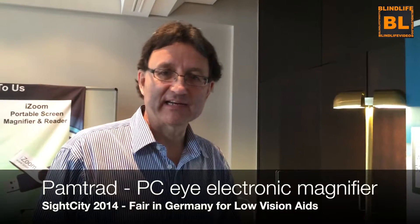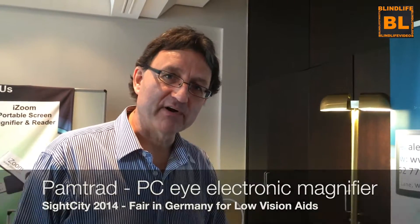Hello, we are from Pantrat. We are an English company and we make a magnifier that plugs into a television and a magnifier that plugs into a computer. First I'll show you the one that plugs into the television.